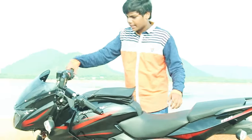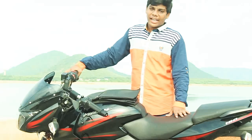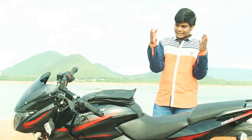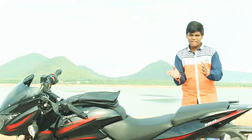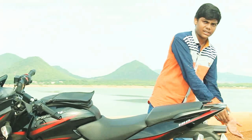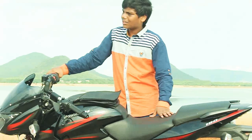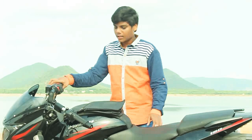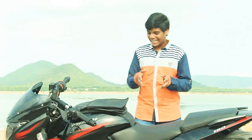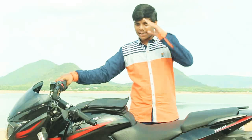The ex-showroom price is around 82,000 rupees, though it varies — sometimes dropping to 79,000 or 69,000. The consistent price is around 80,000 rupees, which I think is very reasonable for this bike.